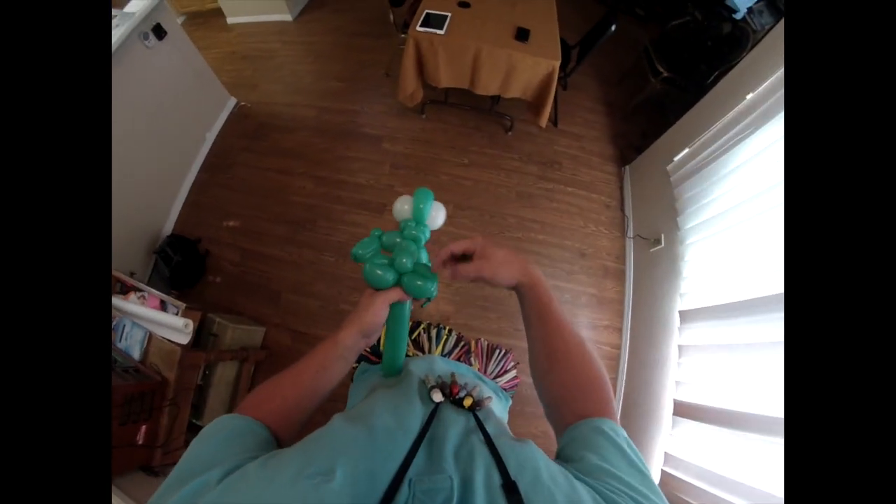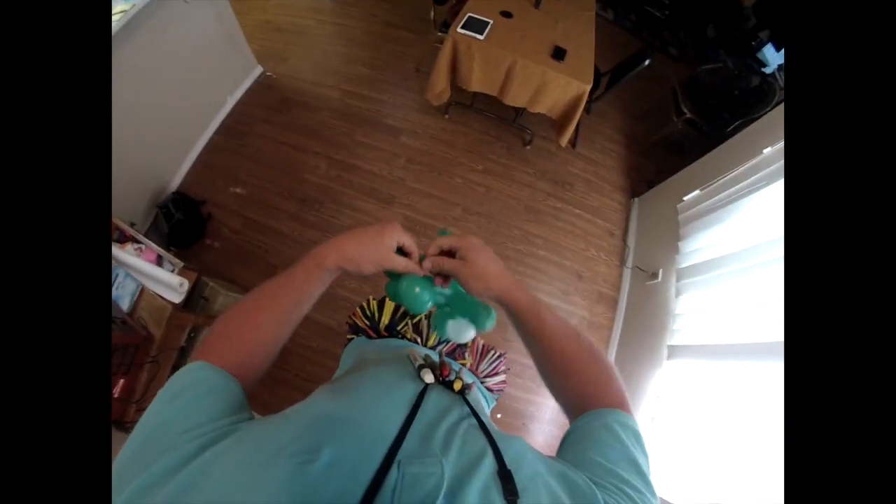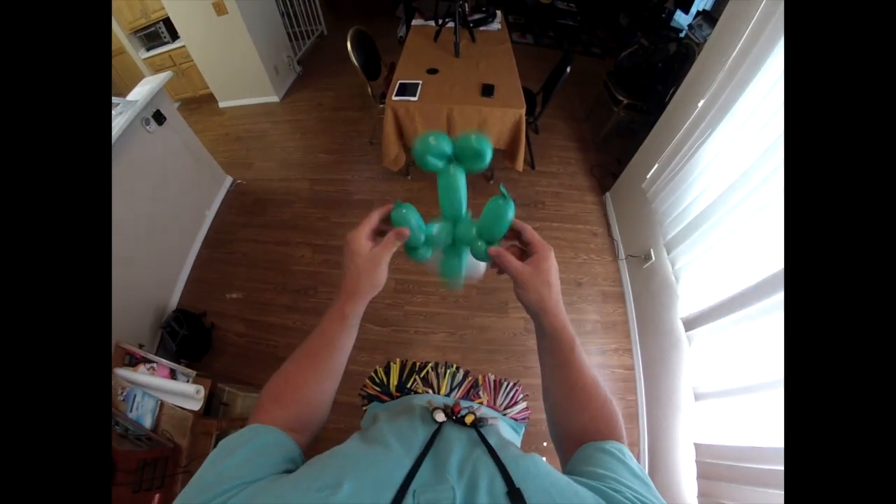After you made the two pinch twists, those are going to be his two back fins — or back two legs, I guess. So you have his whole body.